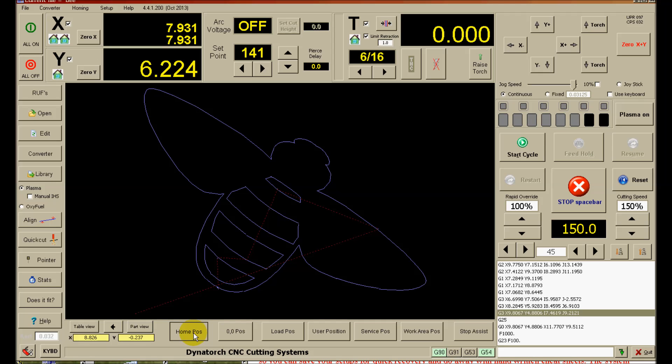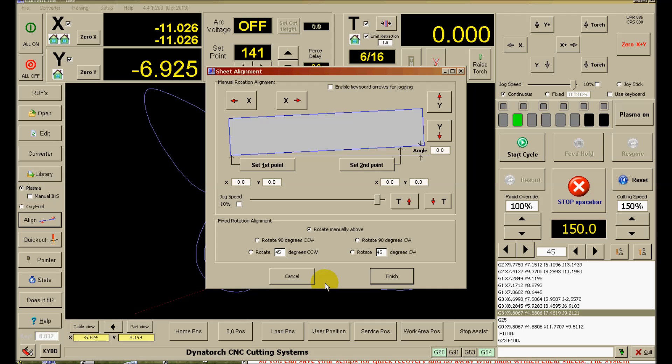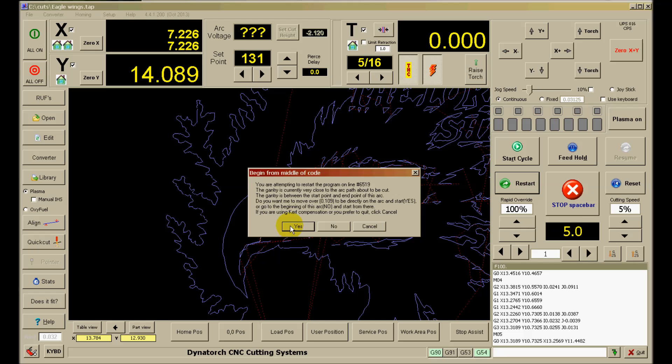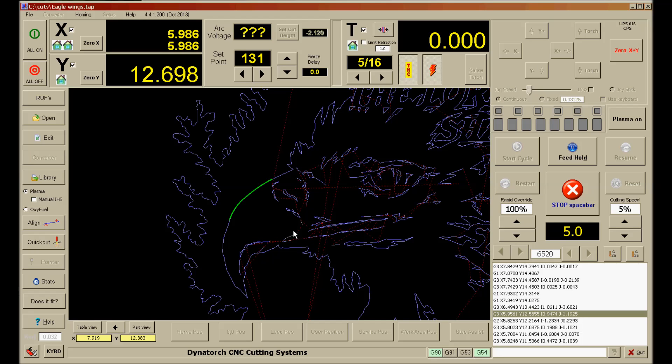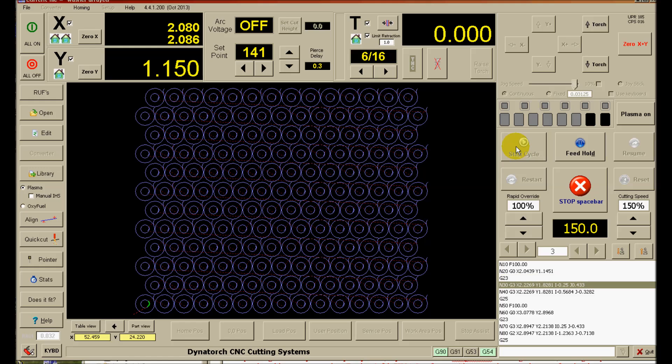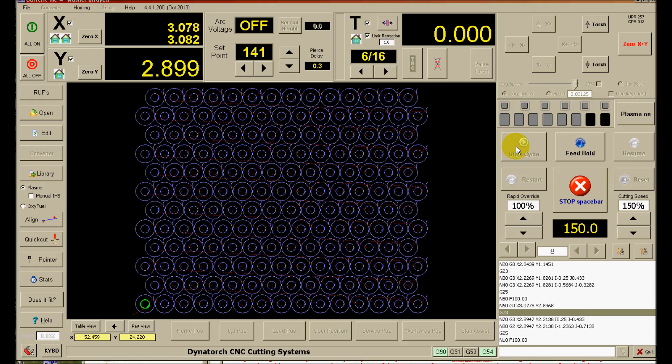Quick go-to buttons you can set help with moving the machine to preset positions. Plate align for rotating the program to match the plate is also standard. A big feature is single-click restart — if you lose a cut for any reason, jog the torch back to where you want to restart cutting. No need to be exact, just close. Click restart and the program will look through your file for the closest point in the cut, even if it's in the middle of an arc or line, and put you back on path at that point and restart cutting. No need to know code or start at the beginning of a segment. Lots of versatility, yet simple to operate — that's more value at no extra charge.